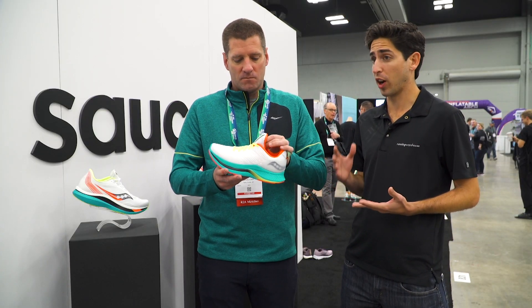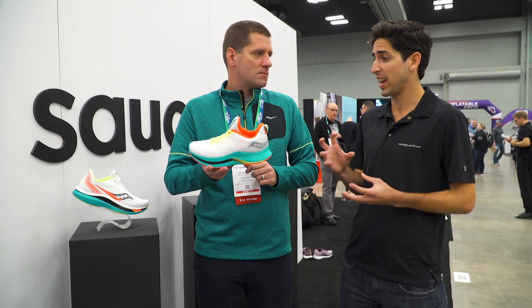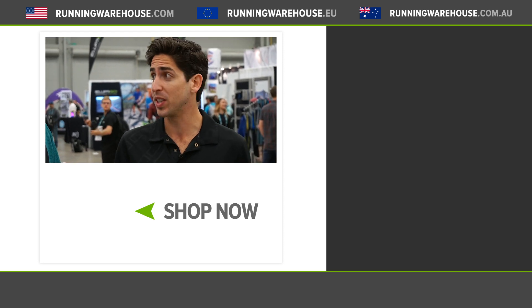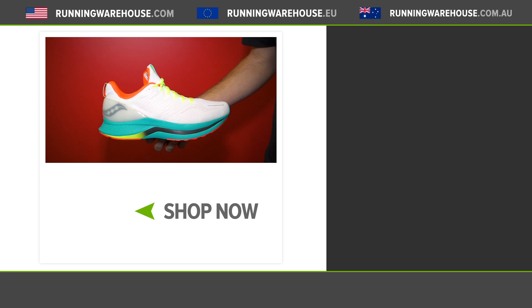A lot of consumers are going to be really drawn to the Endorphin Pro and the Endorphin Speed, but this is going to take a little bit more versatile approach — very inherently stable and going to be great for your everyday training, still using that same technology. If you're looking to get this shoe on your feet, it'll be available at runningwarehouse.com.